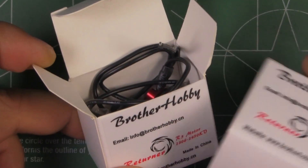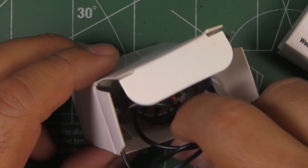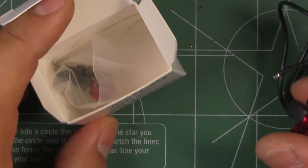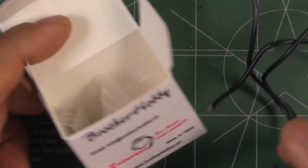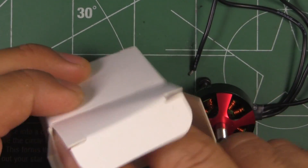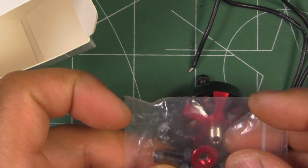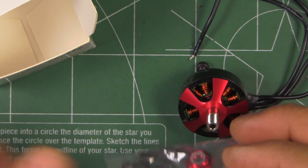As usual, they come in these non-descriptive boxes, which is fine — why waste money on packaging? It just comes with the motor, a little baggie with four mounting screws, and a prop nut lock.